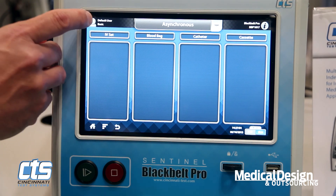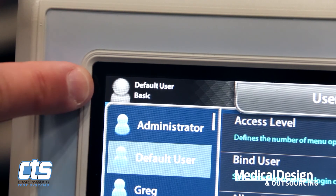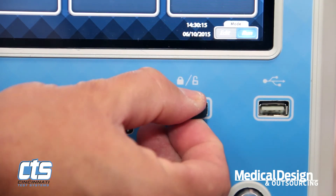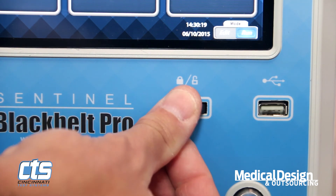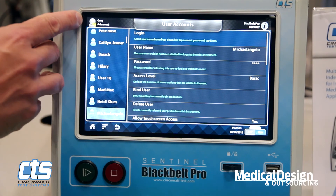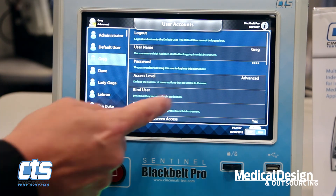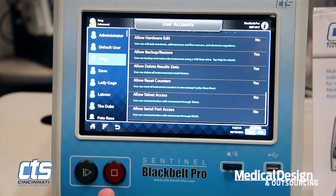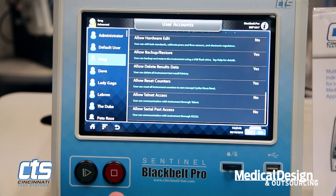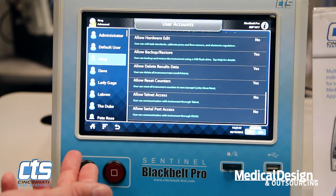This instrument identifies a default user as seen here. However, once it recognizes the smart key that has Greg programmed in, the user automatically changes and it identifies that user. This is what allows us to track changes that any given user has made and monitor their activity while in the system, allowing much better compliance with 21 CFR Part 11 FDA mandate.